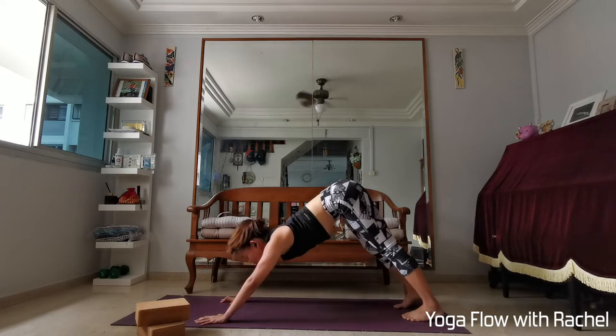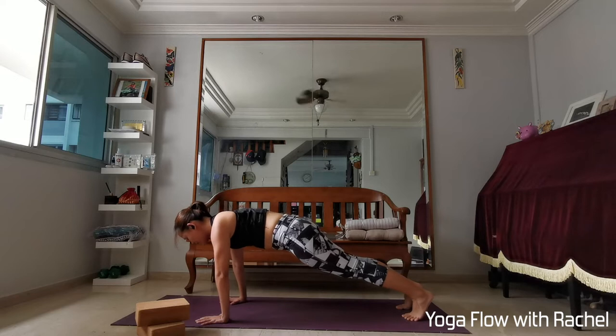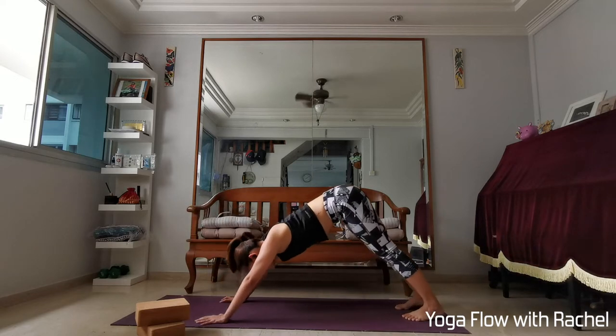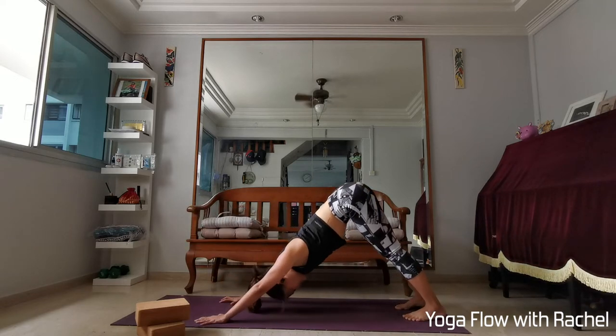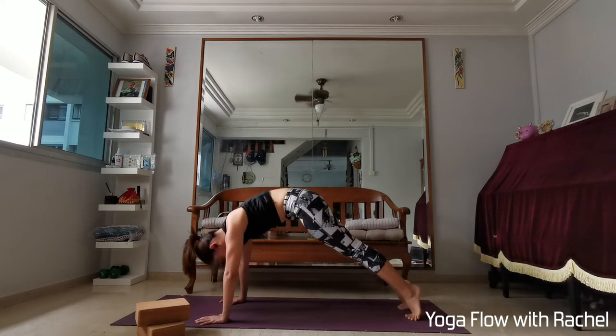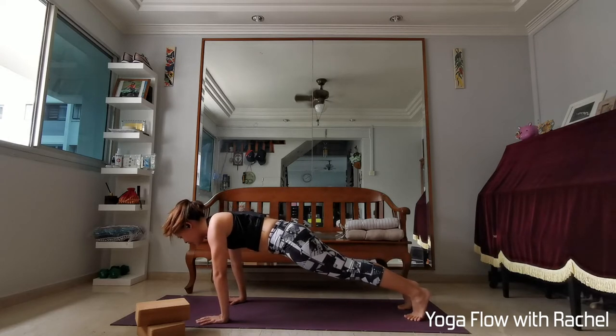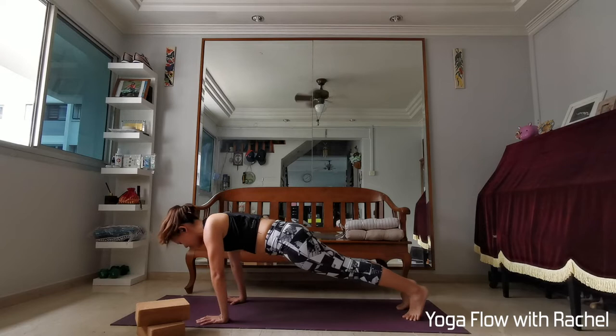Everybody gaze forwards. Inhale, roll forwards — high plank. Stack the shoulders above the wrists; shoulders and head are in the same line. Exhale, downward dog — do not move your hands and legs, so this will be your downward dog distance. Two more times: inhale, roll forwards, high plank — squeezing your bum, squeezing your thigh muscles, so you do not neglect your lower body. Exhale, downward dog.